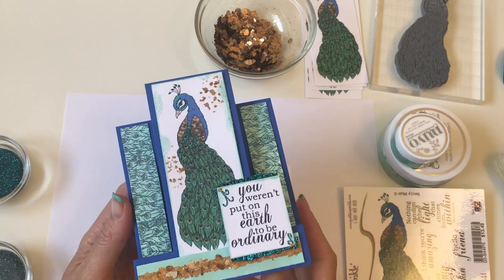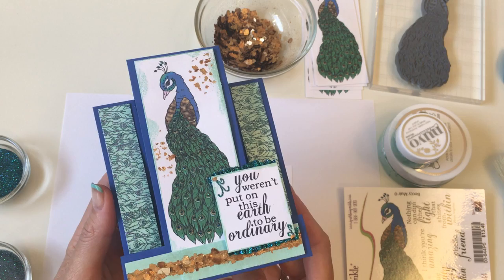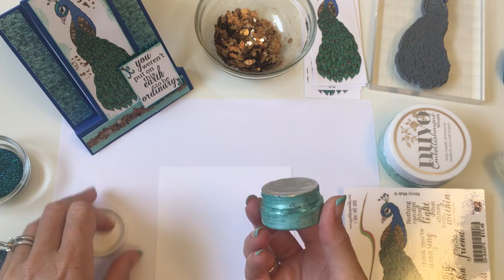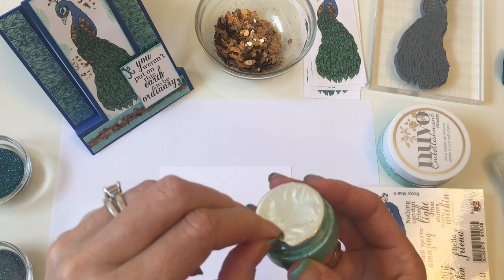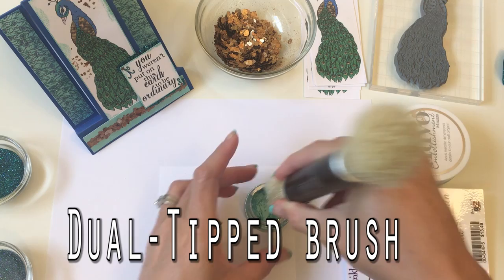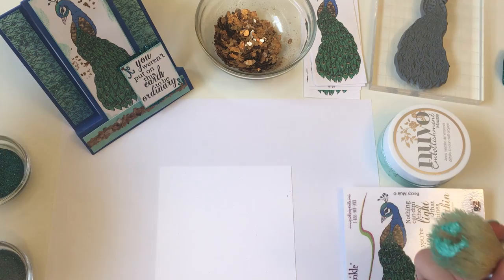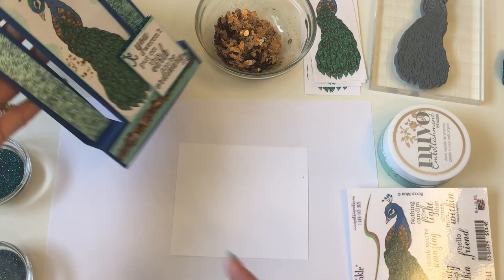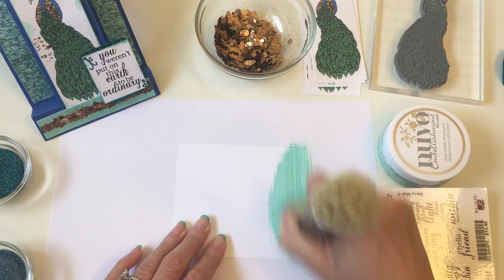Here is our beautiful card for the May — not April, I can't believe I said that — May Video Kit Club. We're going to start by taking our adorable Embellishment Mousse that you'll be receiving in your kit. This is the aquamarine and it comes with a little foil layer over it — just lift that up and work right into it. I'm taking my brush and dipping in. This is a piece of cardstock I cut to four and a quarter inches long, which I'll cut into individual strips to use on the sides and base.